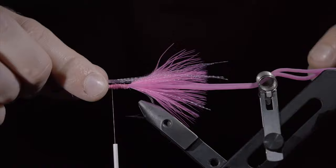Grab some more olive dubbing and use that to finish the head of the fly, pushing our legs back as well. Whip finish, snip our thread free, and brush it out to give it a buggy look. And that is the rock-cased caddis. This fly sinks like a rock and fish love it. If you're not using this pattern, you're missing out.